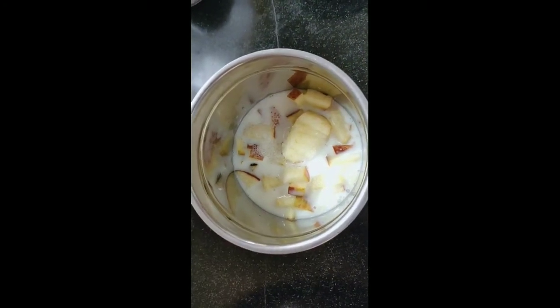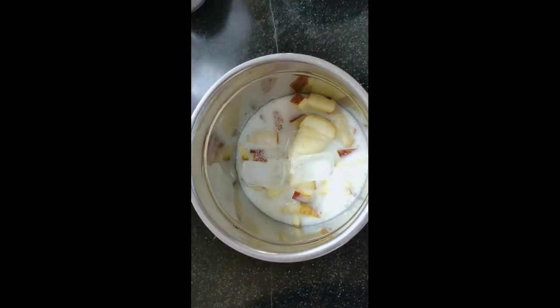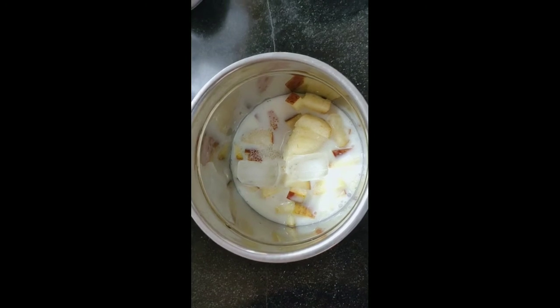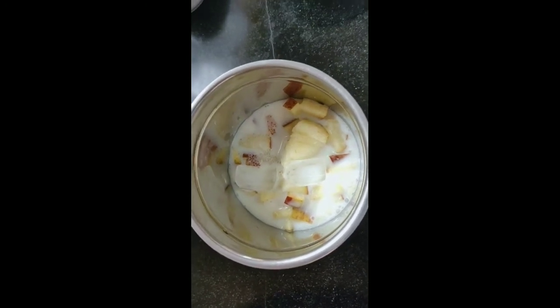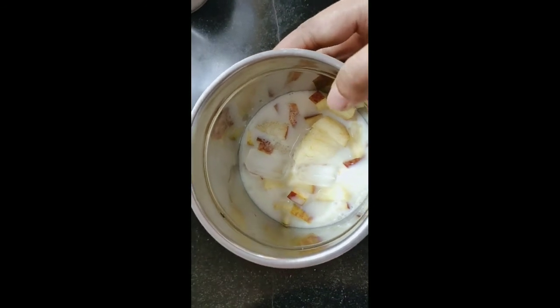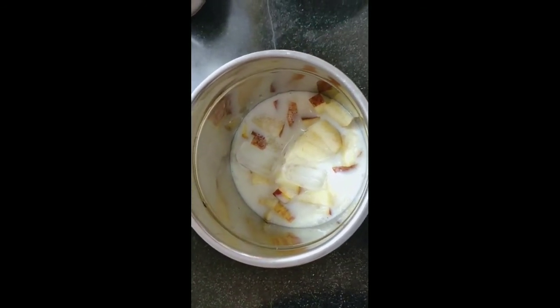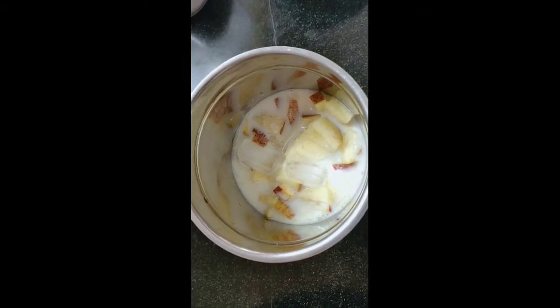I will use ice cubes if you want, or you can avoid it. Now I will grind it with the apple paste. Our apple milkshake is ready.